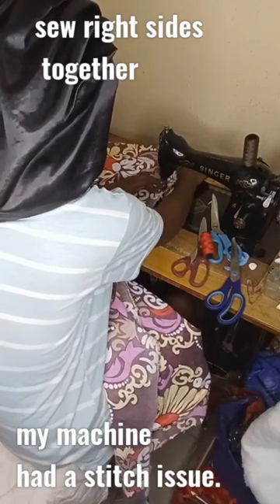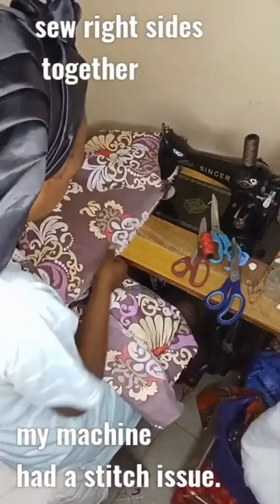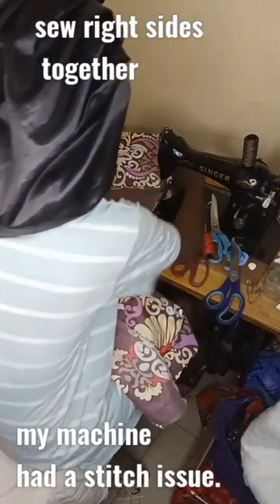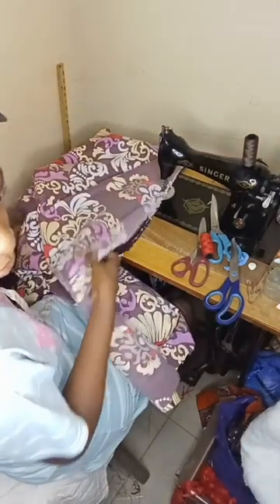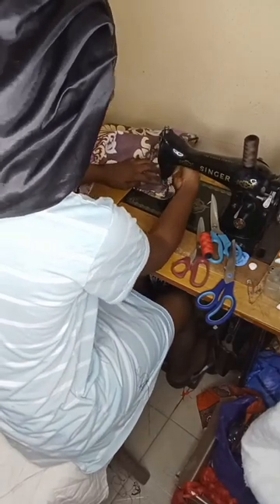I've shown you how I started it by placing it on the floor and using the duvet itself to measure the amount of fabric needed. Then I proceeded to sew right sides together — my machine had a little bit of a stitch issue but it was still perfect.